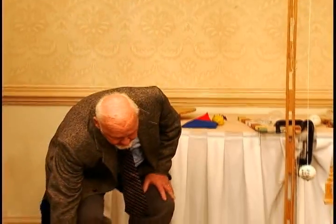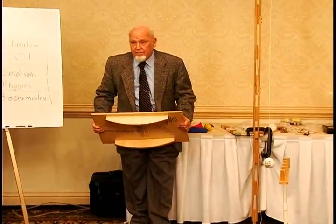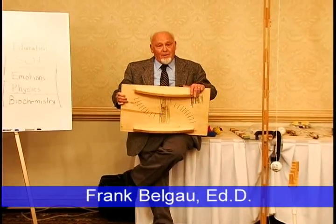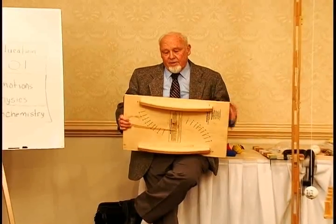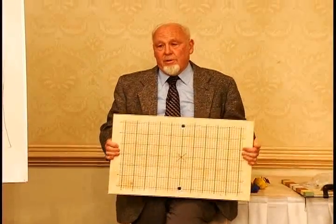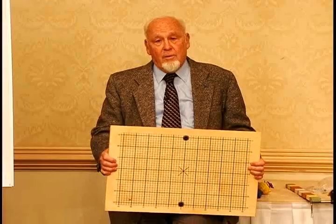This balance board demonstrates what is actually the best thing I have done. When I'm not around anymore there'll probably be these balance boards for a long time. When you're doing balance training, to get the most out of it, the grid on top is important.